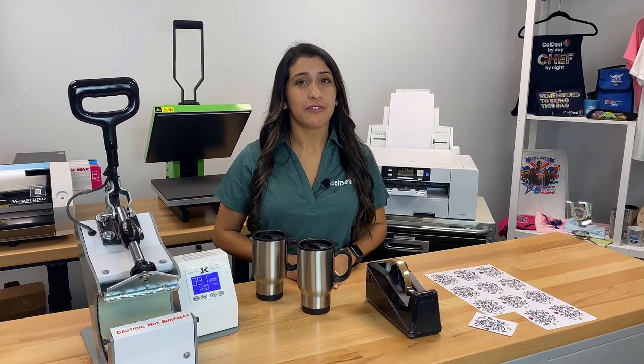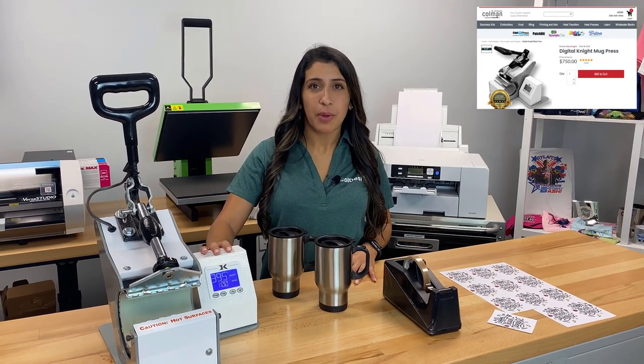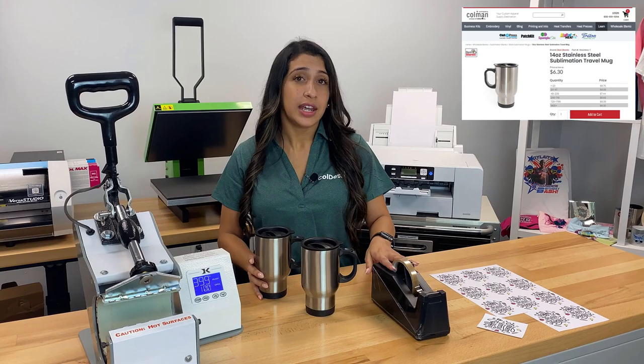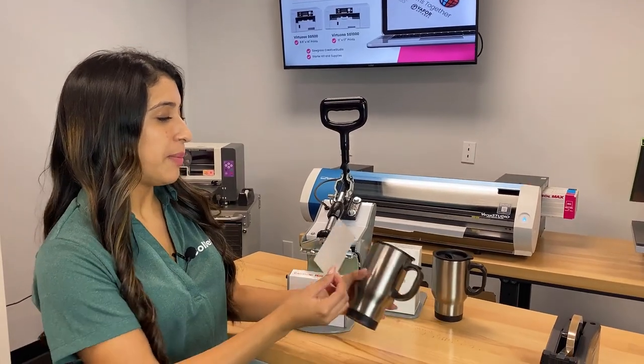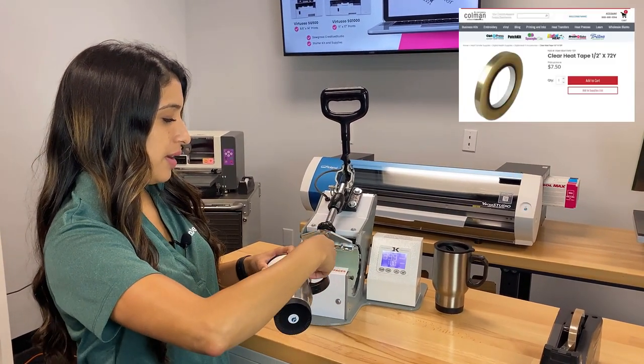We have a few different products here that you can find all on colemanandcompany.com. We've got the George Knight DK3 mug press, the stainless steel sublimation travel mugs, heat tape, and our printed graphics. We're going to go ahead and tape our printed transfer onto the stainless steel mug using our heat tape.